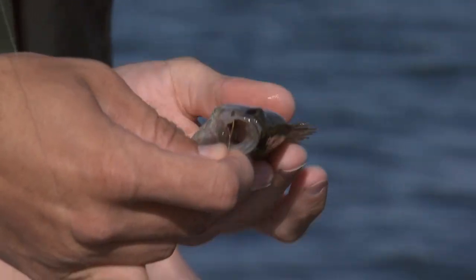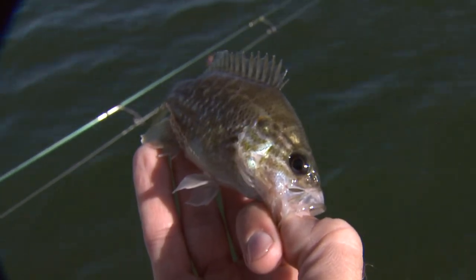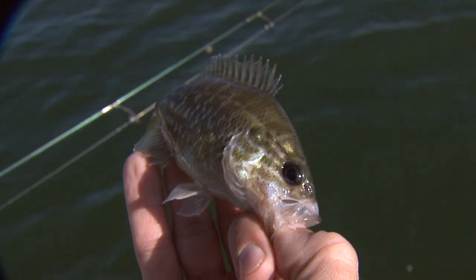The warmouth has a longer body shape. Another common name for this fish here locally would be a mo mouth. He's a little small, so we'll put him back in the water.